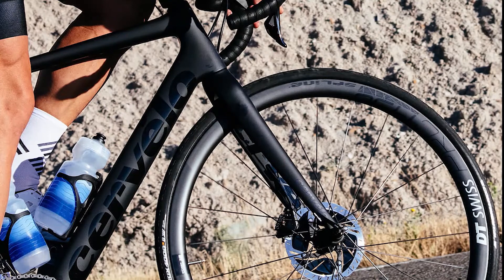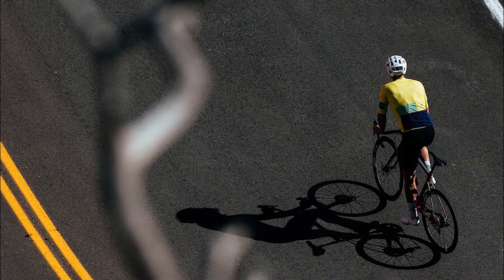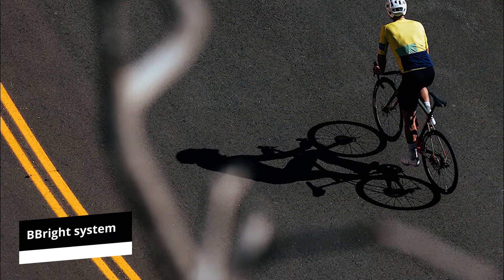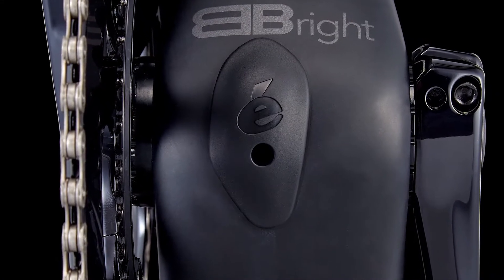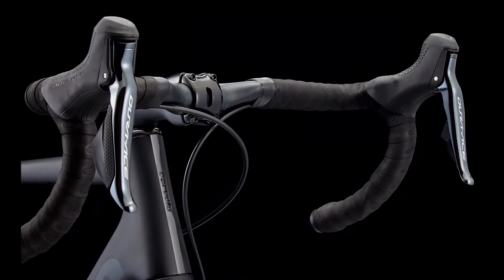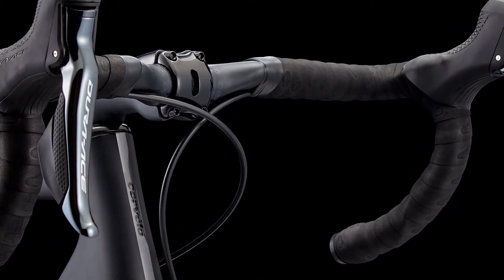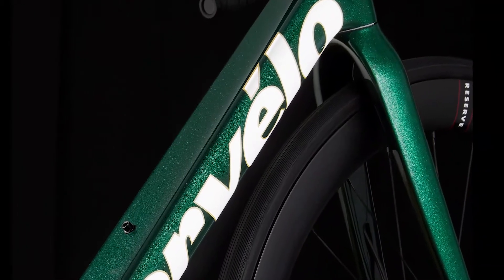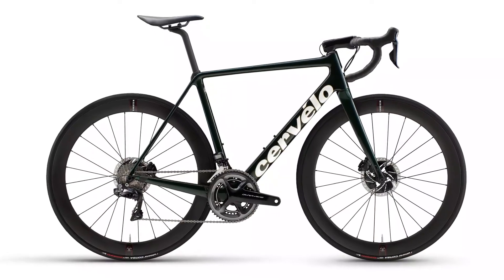The R designation is used to define the Cervelo Road series. The bike has been redesigned to be more stiff, using Cervelo's B-Bright system, where the downtube, seat tube, and left-hand chainstay have all been beefed up to boost the bike's efficiency. The Cervelo R5 is available in three models: Red E-Tap AXS disc, Dura-Ace D12 disc, and the Frameset disc.